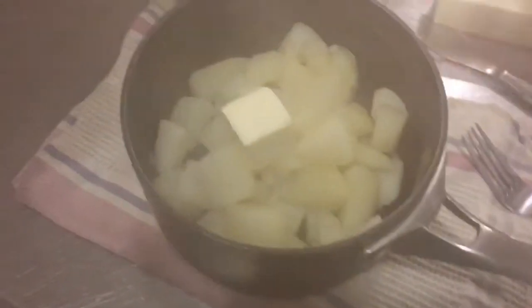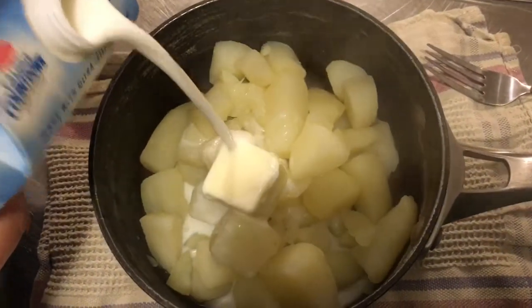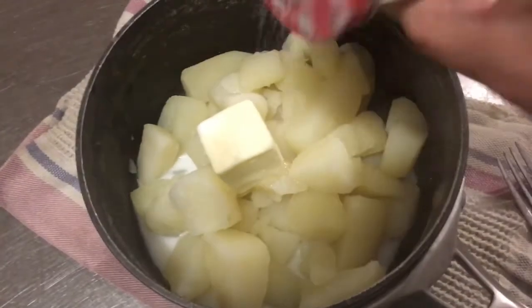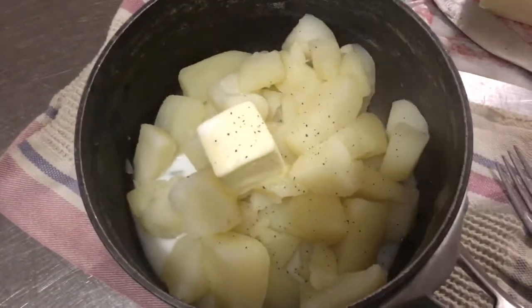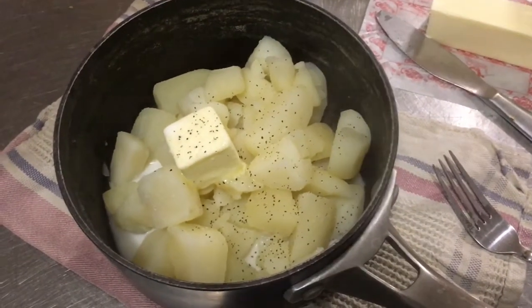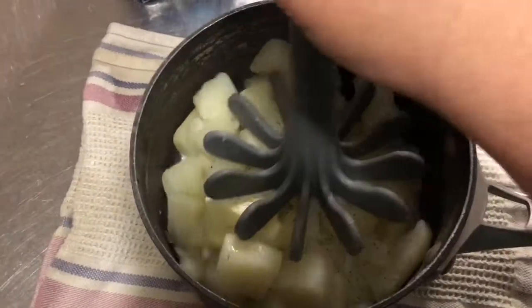Before I even start mashing, I'm going to add my seasonings so I'm mashing and mixing at the same time. I've cut about a tablespoon and a half or so of butter and I'm going to toss that in, then give a little splash of milk, and then a nice dose of salt and pepper. If you want to get creative with your seasonings, go for it — you have garlic bread seasoning, throw it in; you have parsley, throw it in. Do what you want and see what you like.